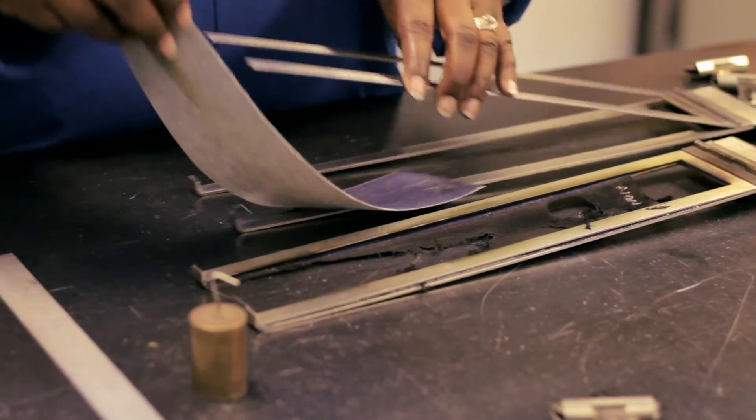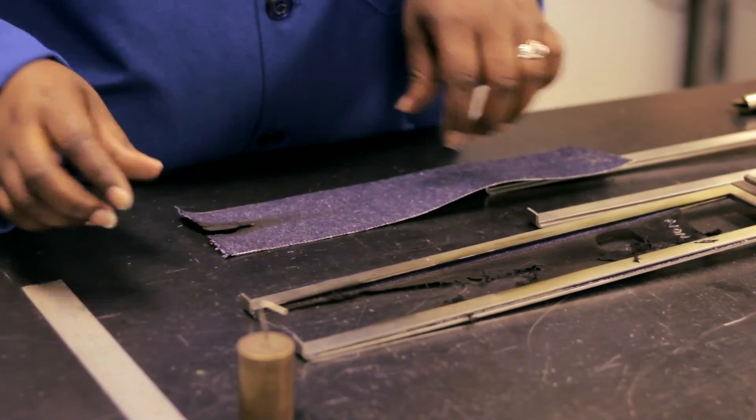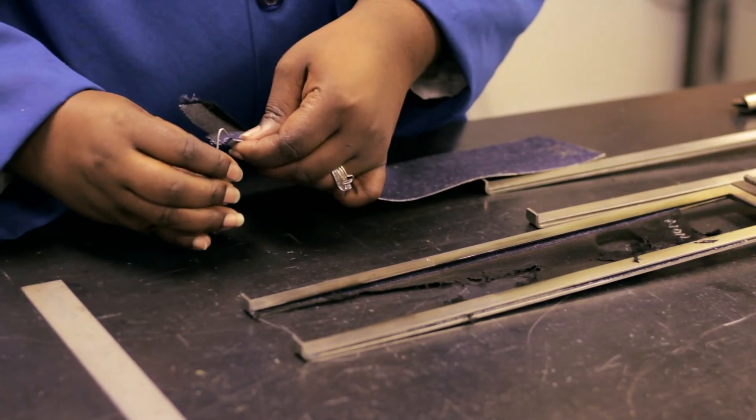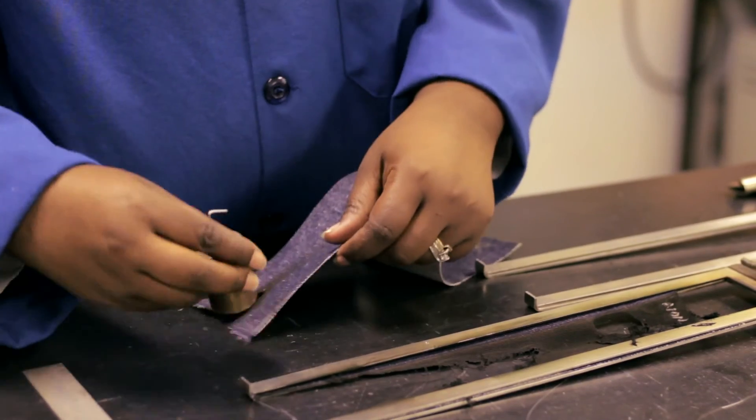Next, we'll measure Char Length. Char Length is measured by removing the specimen from the frame, folding it over to crease and tear the burn area, and applying a standard weight to the fabric to see how much of it will tear.